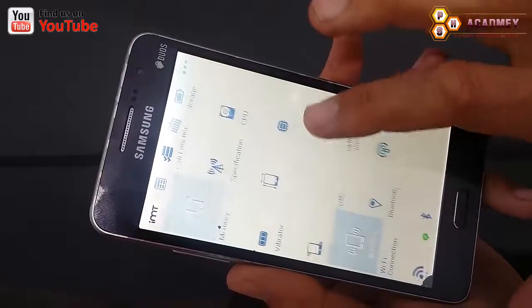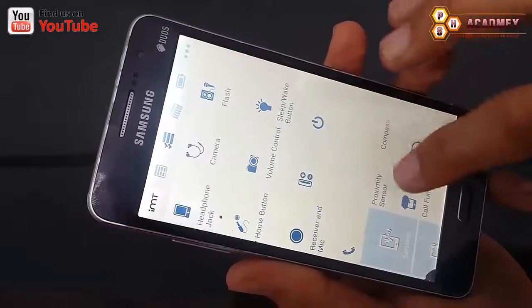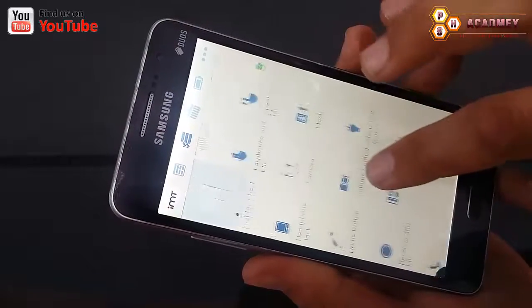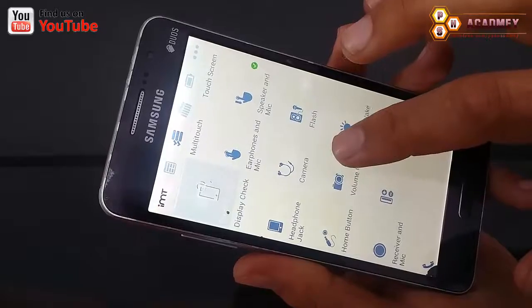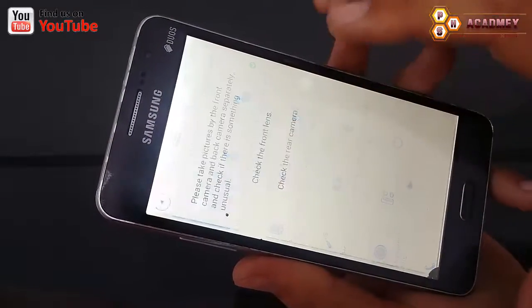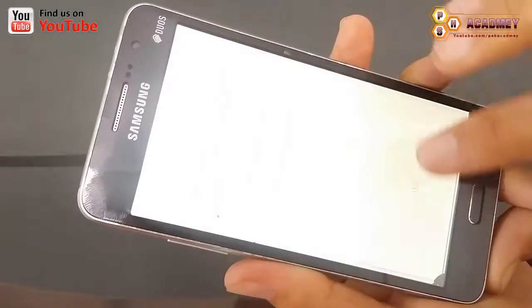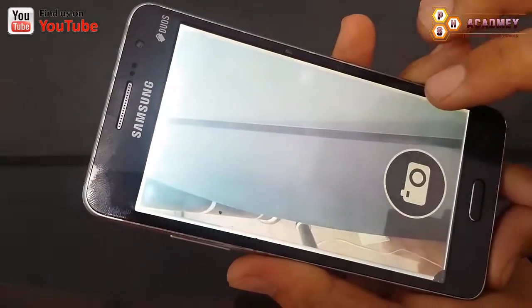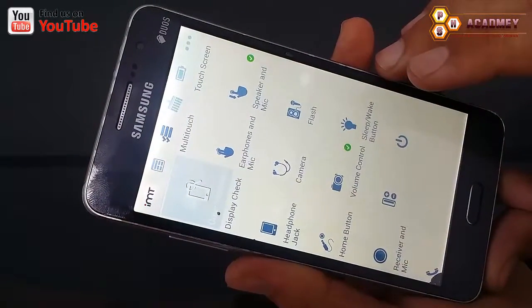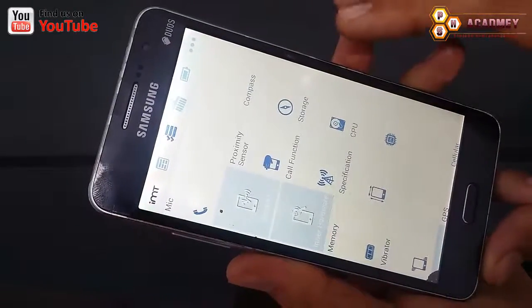There are a lot of things you can check with this app. For example, I am going to check my phone camera to see if it works or not. As you can see, it works. It's a great app to check your Android phone hardware.